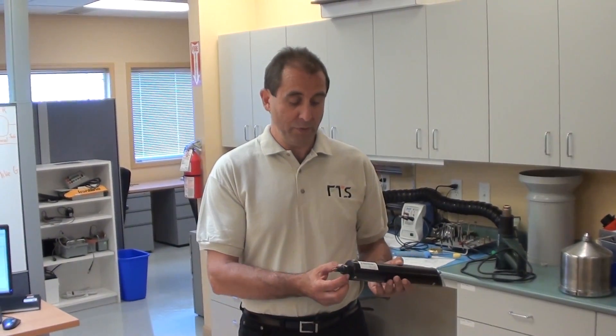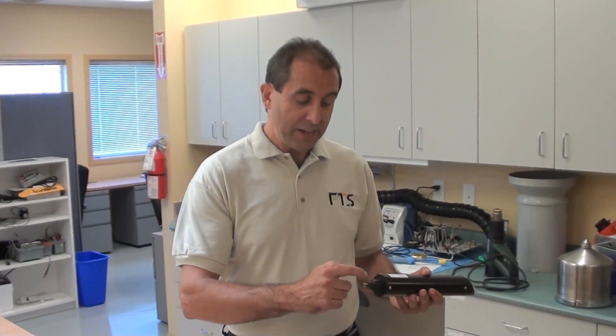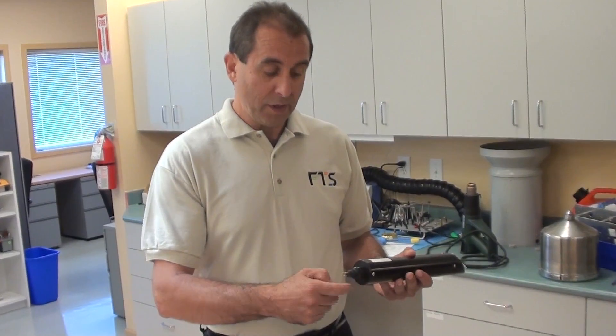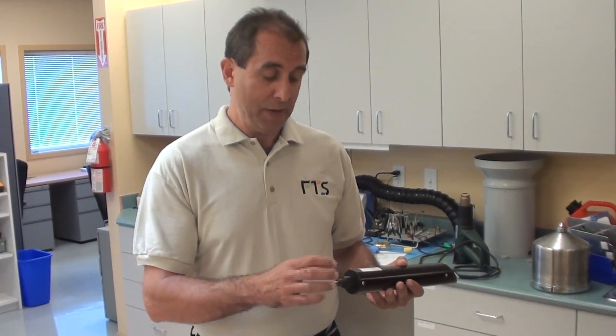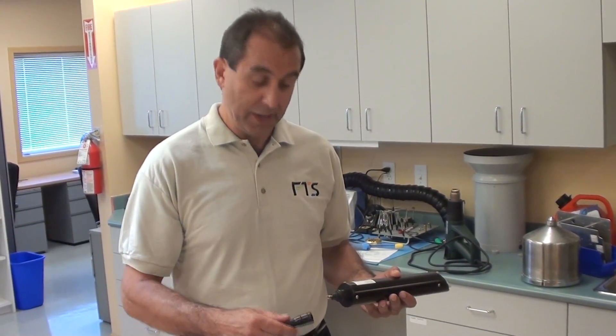Now I'm going to show you how to reinstall the connector onto the DTS 12. The first thing you're going to do is take some dielectric grease and place it around the O-ring fitting on the connector on the DTS 12. You have to have this grease on here — it will be almost impossible to mate it if you don't put the grease on. It will also assist in the removal of the cable from the sensor.